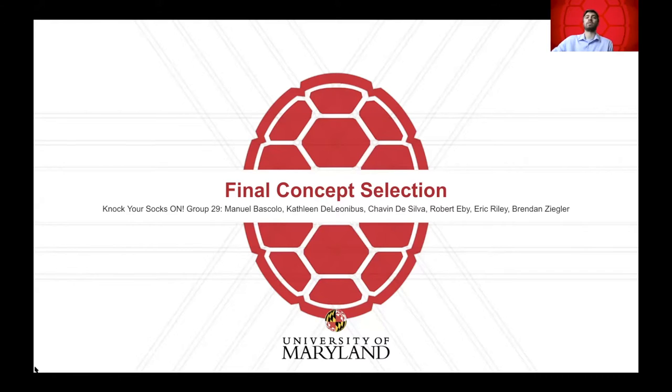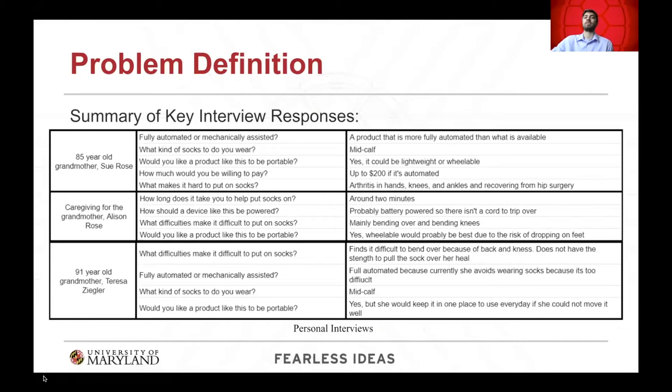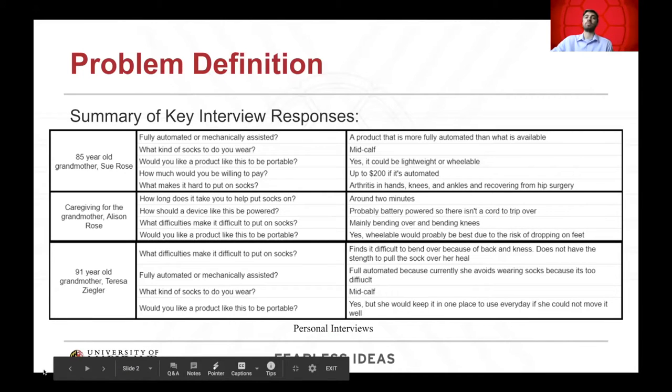We are Group 29, Team Knock Your Socks On, and this is our final concept selection. Our team has chosen to address the problem of putting on socks for those who struggle with this task, and therefore develop a device that will assist in the process of putting on socks.